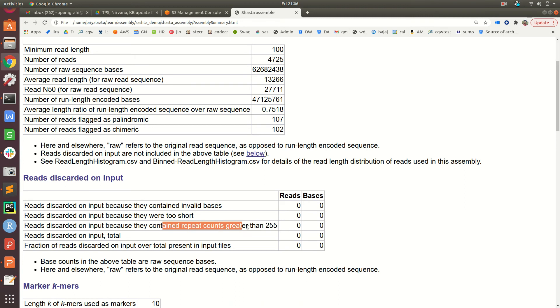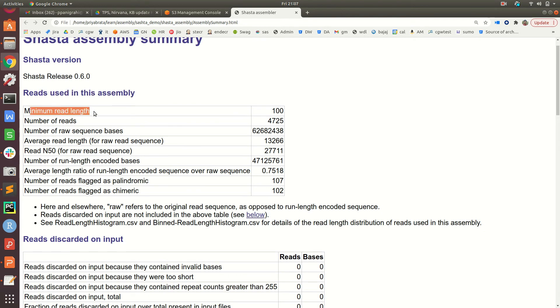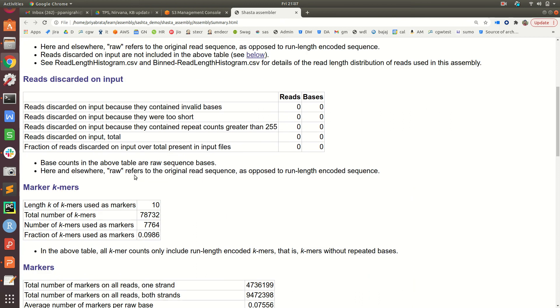Reads can be discarded for three reasons: invalid bases, reads that are too short, or repeat counts greater than 255 — which would increase the complexity of the assembly process. In this example, with a minimum read length of 100, all 4,725 reads were used. The total bases and average read length were reported, with an average read length of around 13,266 bases. The read N50 value was found to be 27,711, and the summary also flags how many reads are palindromic or chimeric.